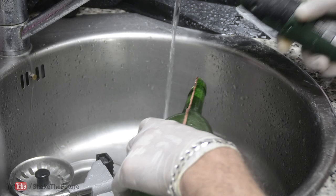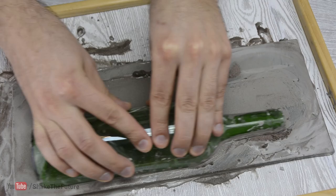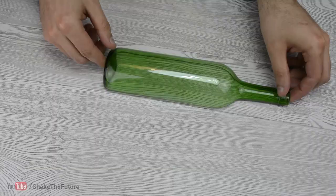When the bottle was cut in half, it had to be sanded. I like to use silicon carbide powder — you just mix it with water and use a piece of glass as a sandpaper. Or you can use sandpaper if you prefer.